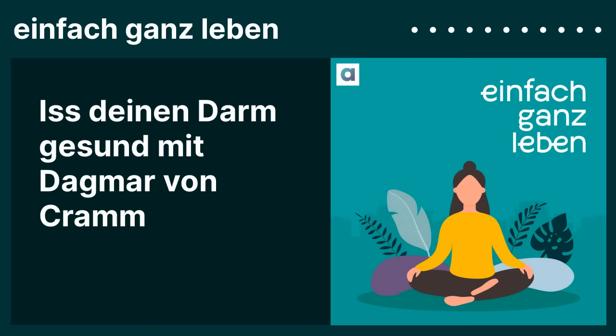Ich habe auch ein paar Entdeckungen in Ihrem Buch gemacht. Zum Beispiel: der Sud von Kichererbsen aus der Dose hat so ein bisschen fast Geliges. Und ich dachte immer, man muss das gut abspülen. Und Sie sagen: nein, um Gottes Willen, auffangen! Man kann da tollen Schaum machen, wo man zum Beispiel eine Suppe mit verfeinert.